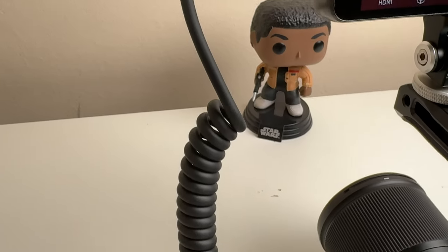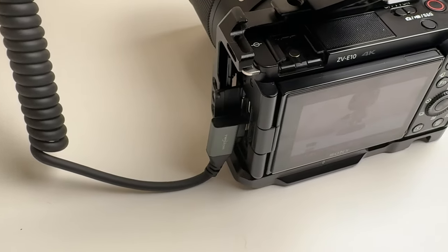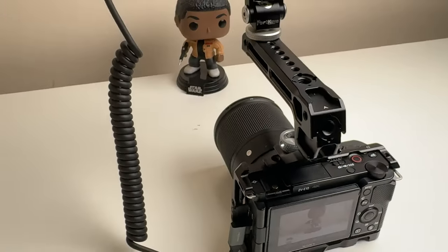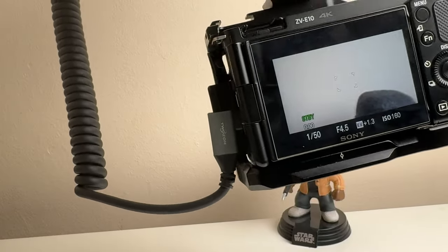Once the monitor is connected to the camera via HDMI cable — and if you're thinking my cable looks a little different to the one in the box, it's because I purchased this one on Amazon. It features an angled entry into the camera, which I prefer over the standard cable that can disrupt other cables also going into the camera.